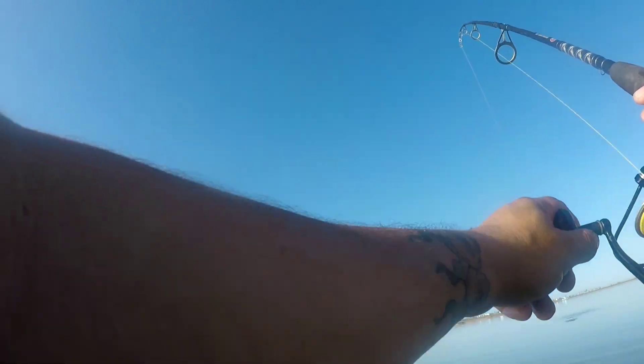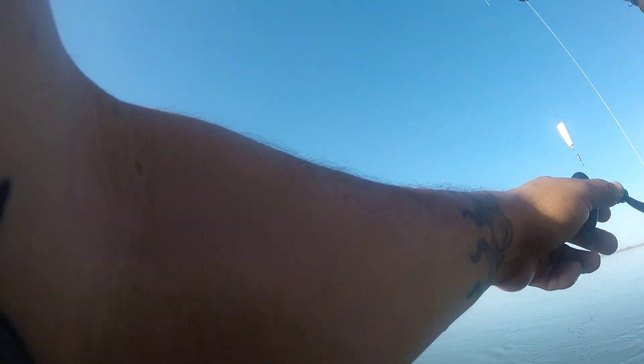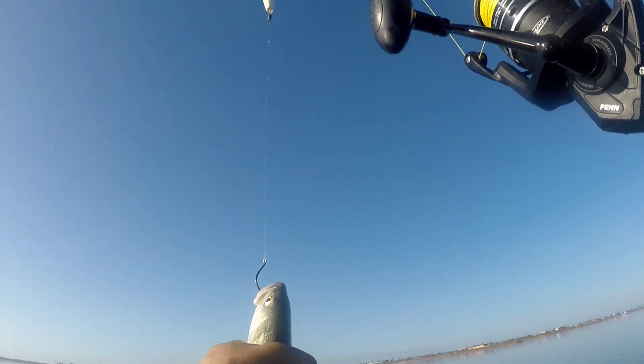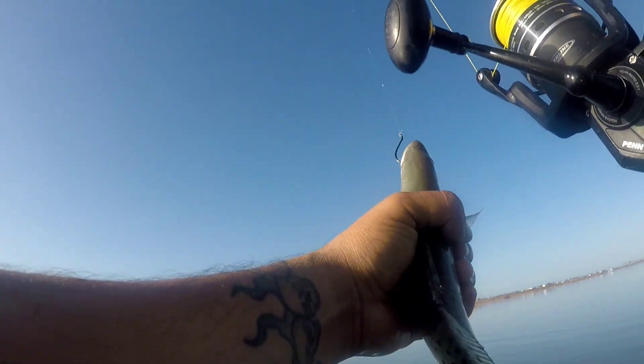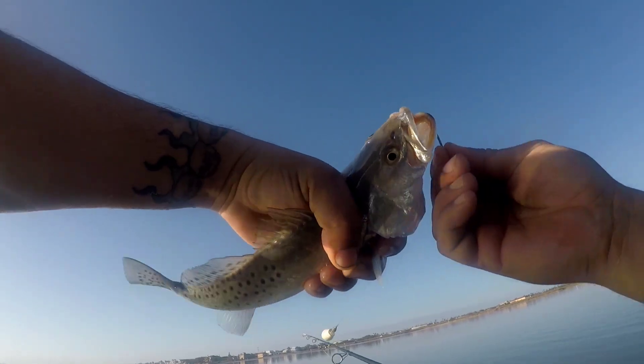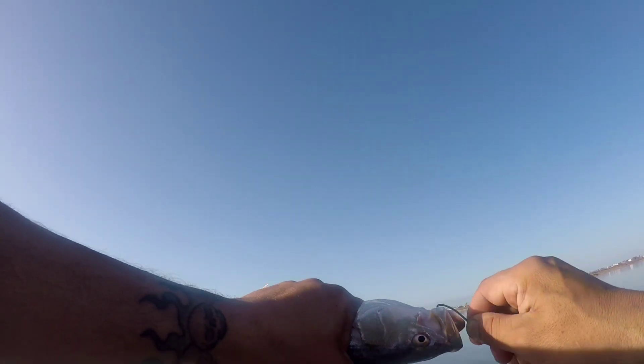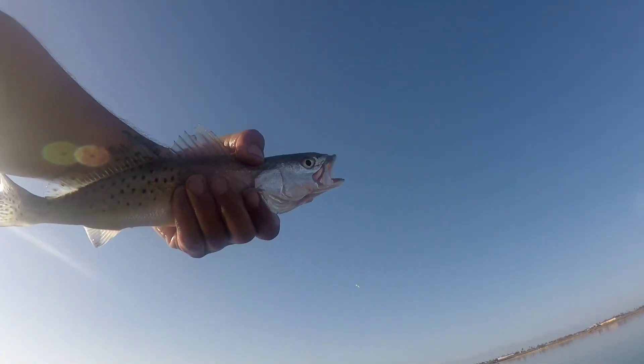I think we're in the trout hole right now. Oh, that's a better one! Slamming these, y'all. Got that dude kind of barely weird on there — let's see, get you off there bud. Circle hooks are a monster — well, these are octopus hooks. See you later, dude.